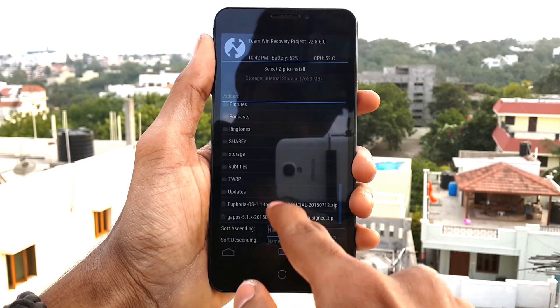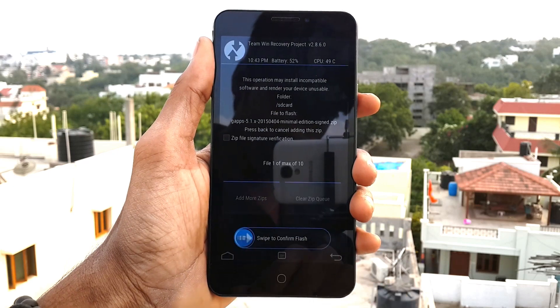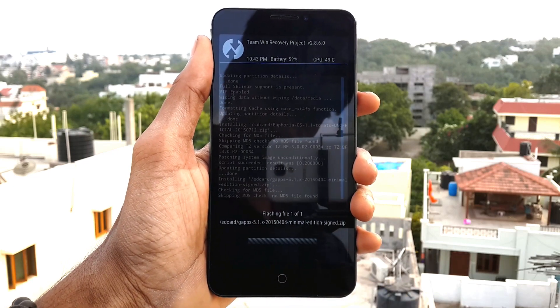After finishing, go back and select the GApps file which is present in your storage, then swipe from left to right to install it.